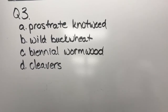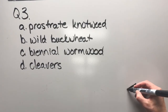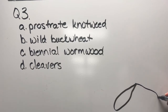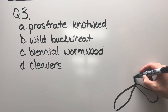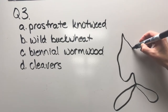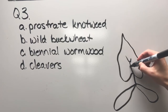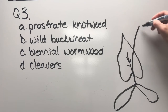Question three: prostrate knotweed, wild buckwheat, biannual wormwood, or cleavers. There's one cotyledon and two cotyledons, and then there's a leaf — let's draw another one just for fun.